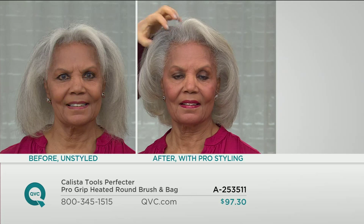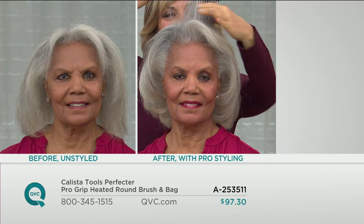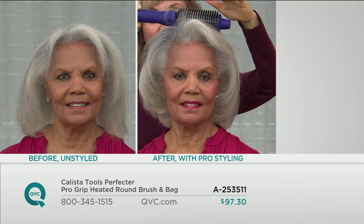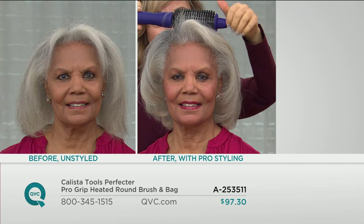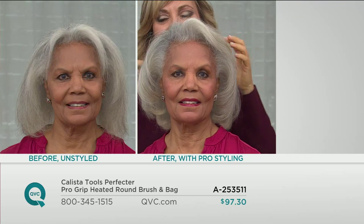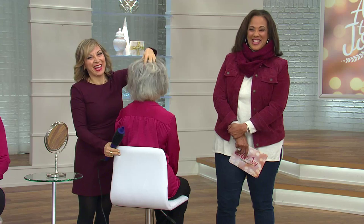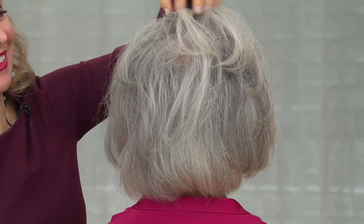Did you find it was easy to use? Maria always says if you can brush your hair, you can perfect it. It was very easy and versatile — you can do so many different things with it. What I like is, whether you have thick hair or thin hair, the challenge is to get that height at the top, and I found that I could get that height at the top. There's no crimping like a traditional curling iron or flat iron can do. So this takes the place of all those tools.